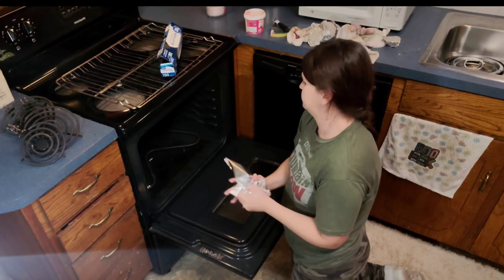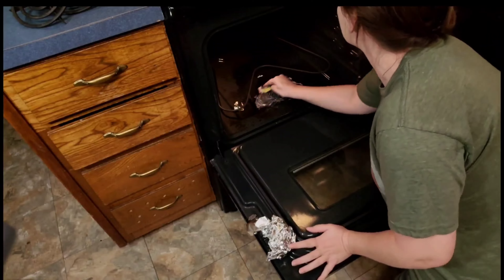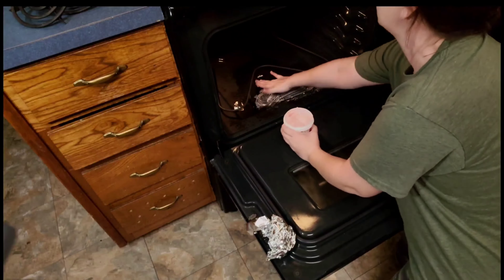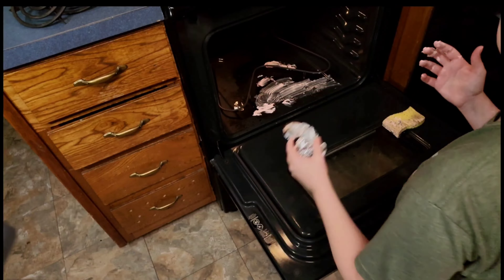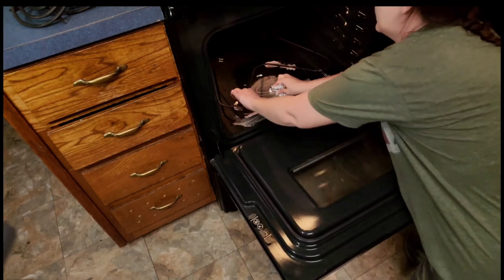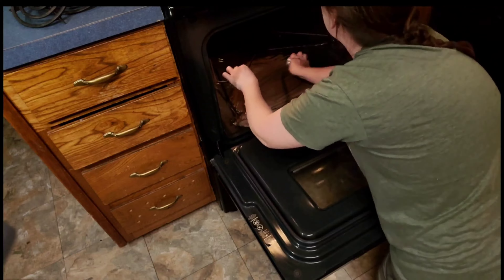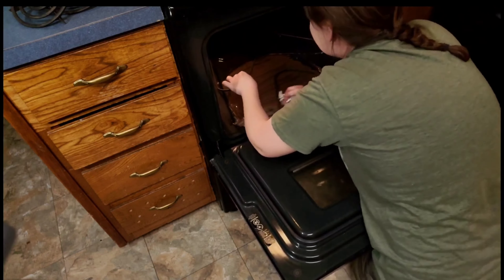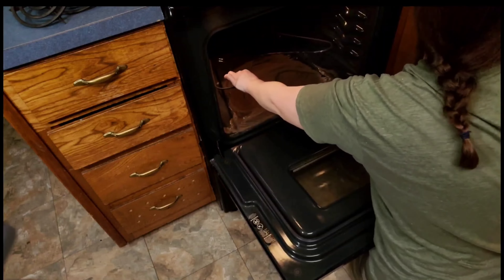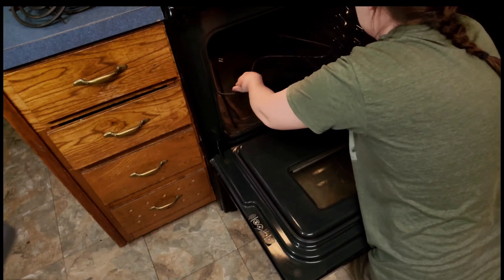The Pink Stuff does make a spray, so you can definitely test out paste versus spray on your oven. This would be one of those areas that I highly recommend trying another pink product, or you could try something that you can leave on for a while to loosen up some of that hard stuck-on stuff in your oven.